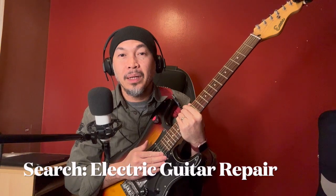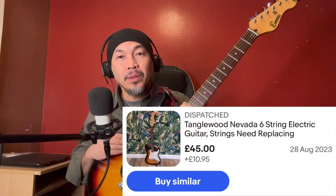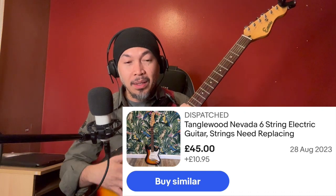So back to this guitar: is it worth the hassle? I bought it on eBay — you can search 'electric guitar repair' on eBay and find cheap guitars sold for repair. This one was 45 pounds. You've seen the unboxing and my ordeal. The initial issue was the bridge: the tremolo bar got stuck in there, it snapped and the screw part was stuck. So I initially bought a replacement, then put the original stock bridge back.